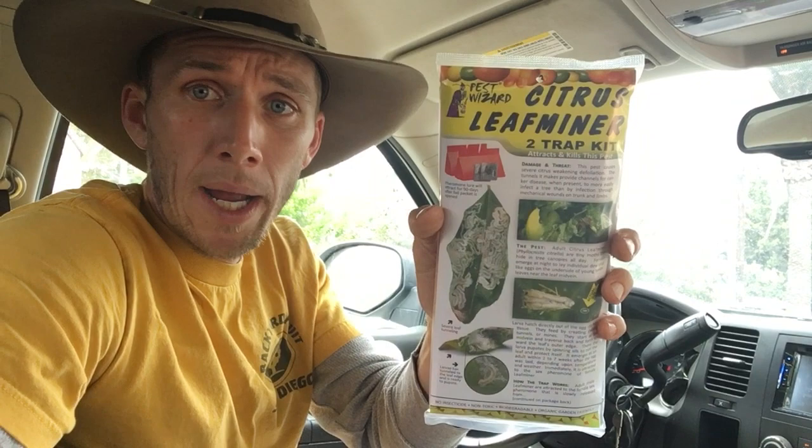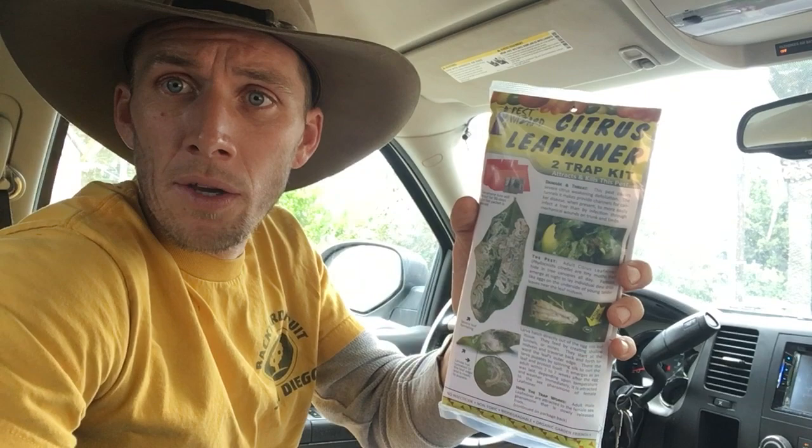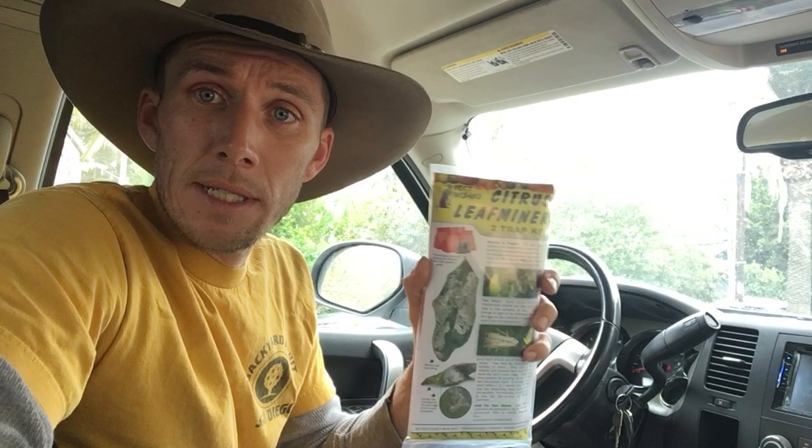Basically, this is a pheromone trap that will attract the male insect into this little sticky box, and there's less mating going around. You'll get somewhere between 50% less damage than you would without this. It controls the population of what's currently around your area, and is an indicator to tell you that you have activity happening in your orchard, yard, or on your tree, and you can take other means of action if necessary.